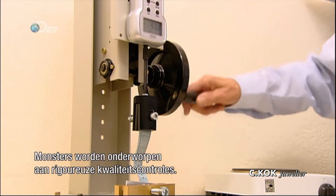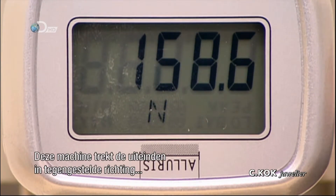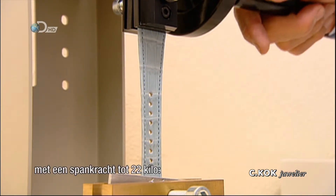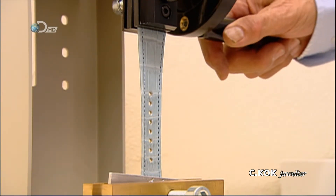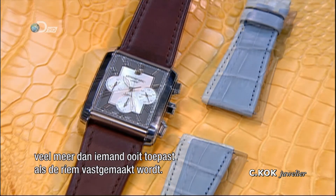Random samples are subjected to rigorous quality control testing. This machine pulls the ends of the strap in opposite directions with up to 22 kilograms of tension — far more than anyone would ever apply when it's time to buckle up.